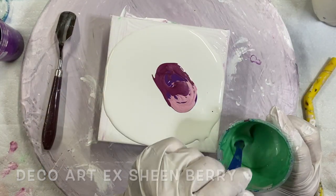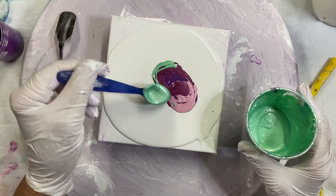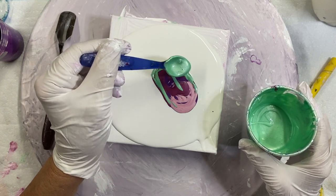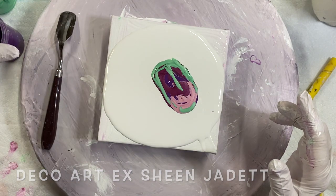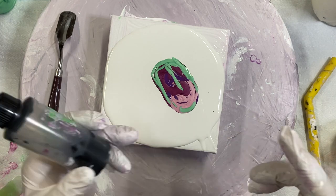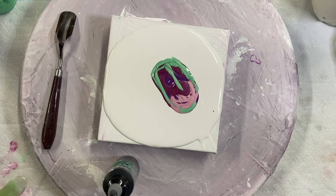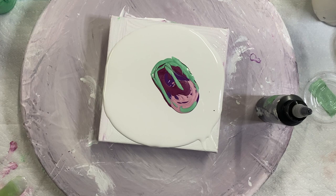And then I've got this Jadette one. I don't know if this is going to work, but I'm going to use a cell activator. That is just with Floetrol. I have white and I have black, so I'm going to try both. I think I'll use the black first.